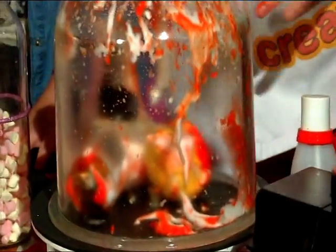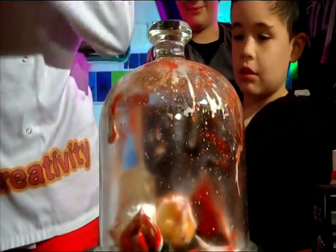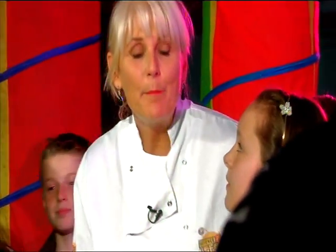You cannot live in outer space — you will explode. In the jar, did that block out all the air? It didn't block it out. It sucked it out.